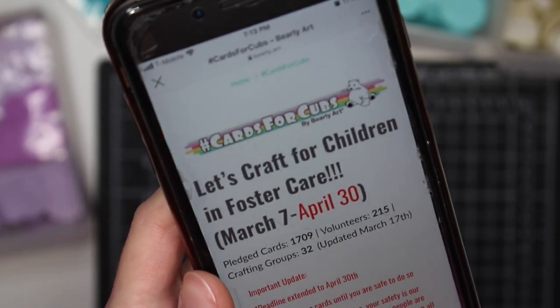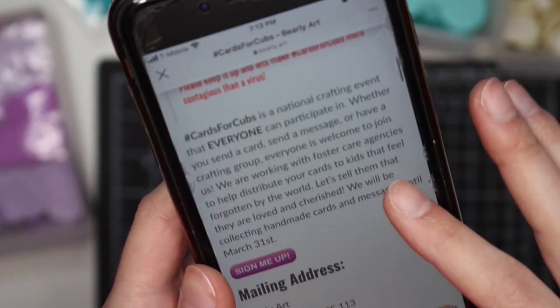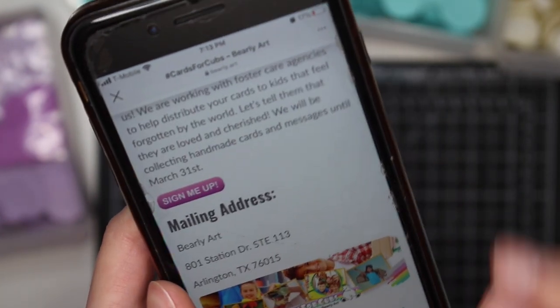You're just making cards for kids in foster homes to let them know that they are loved, to help them feel that they are cared for. They have a mailing address on the website. So I'm going to be making a couple of cards for them today.